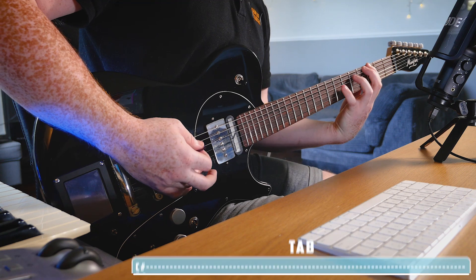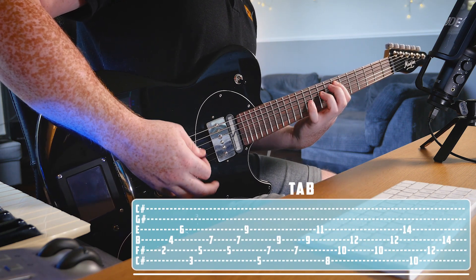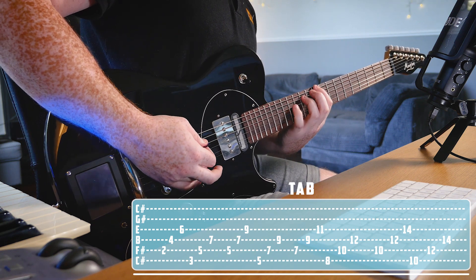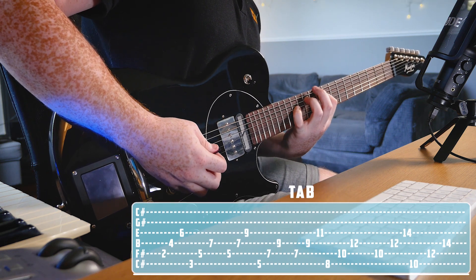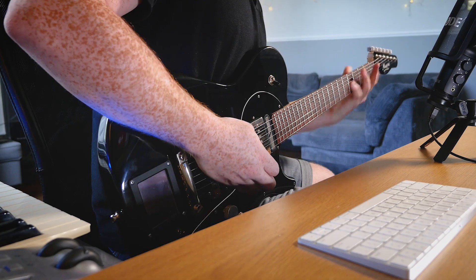It basically keeps the shape up the entire way, so starting from the beginning. Very reminiscent of The Police. That riff plays for a total of two times.